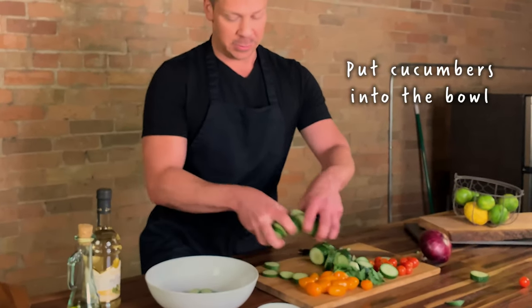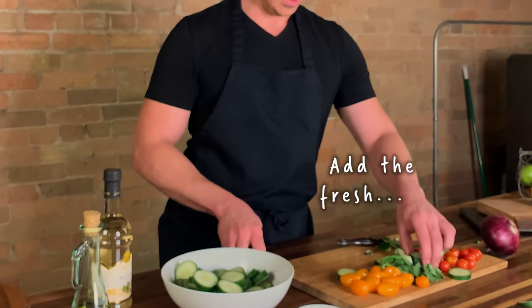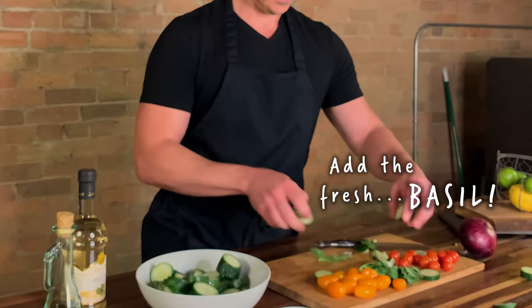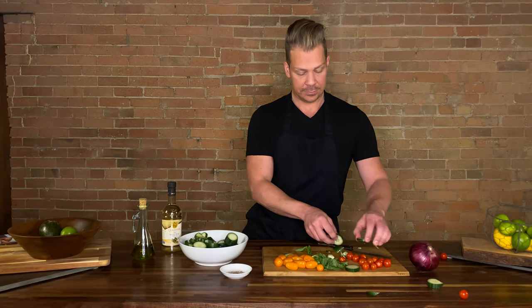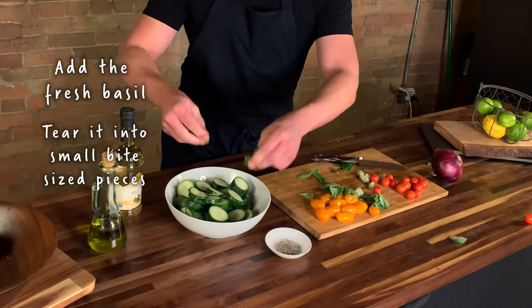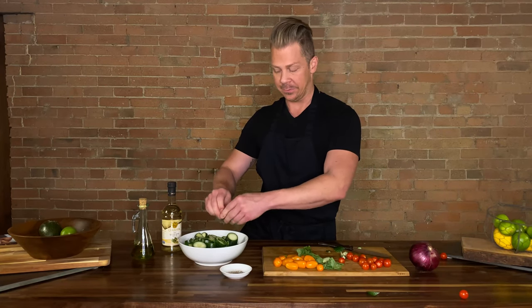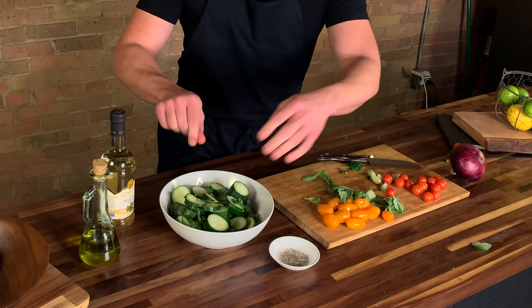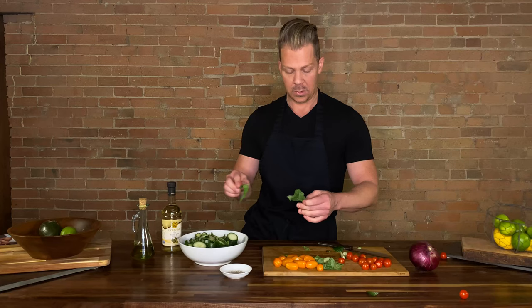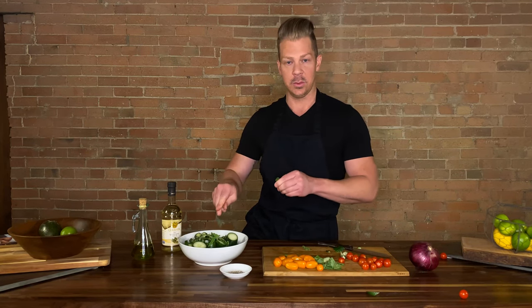So you're going to put them into a bowl. We are going to add the fresh basil — disregard any that have irregularities, we only like beautiful cucumber. Add the fresh basil, tear it into small bite-sized pieces. Fresh basil smells so damn good, you guys. You could legit put this on a tire and want to eat the tire. I don't recommend eating tires — they're high in carbs and low in protein.